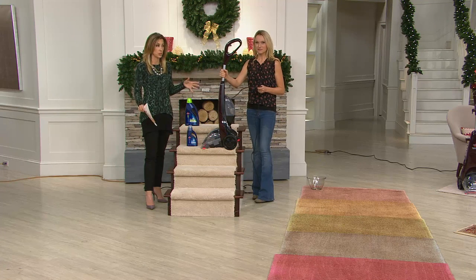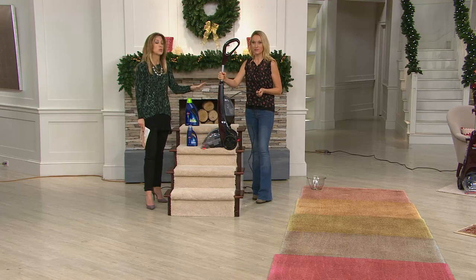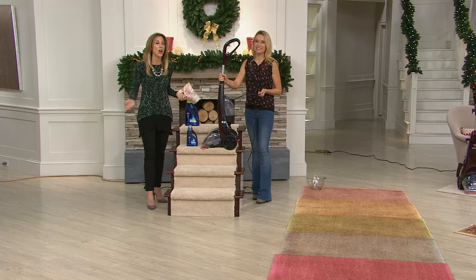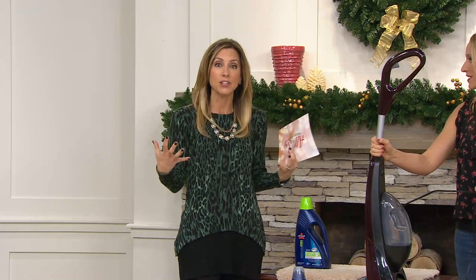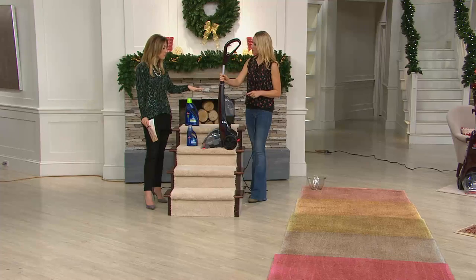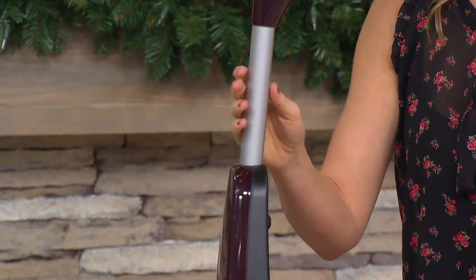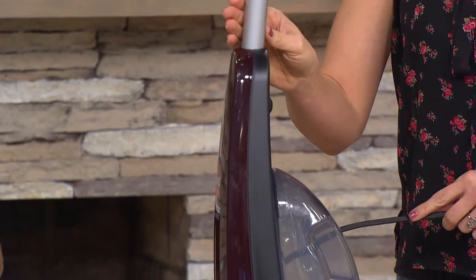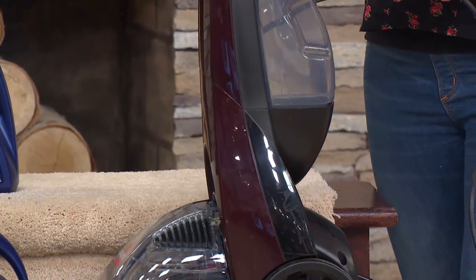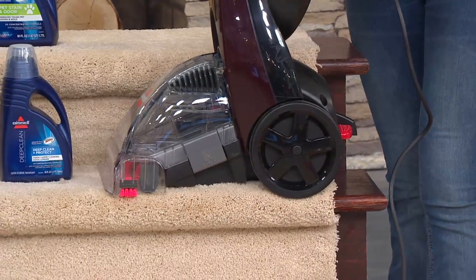I have the Bissell Big Daddy and it's phenomenal — cleans outstanding. I have used the Quick Steamer and I would not be able to tell the difference, except that it's so much easier. I don't have to be a big hulky guy; I don't have to make my husband do it. If you can push a vacuum cleaner, you can push the Bissell. And with the size, you can do steps with this — with the narrower path, you can actually clean the steps with it.